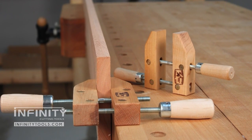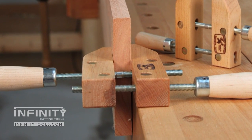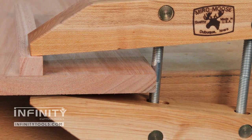When planing the edges of long boards at the workbench, I clamp one end in the face vice and use a hand screw at the opposite end to support the board. Hand screws are great for clamping odd shaped parts or for applying pinpoint pressure in the middle of a wide workpiece.